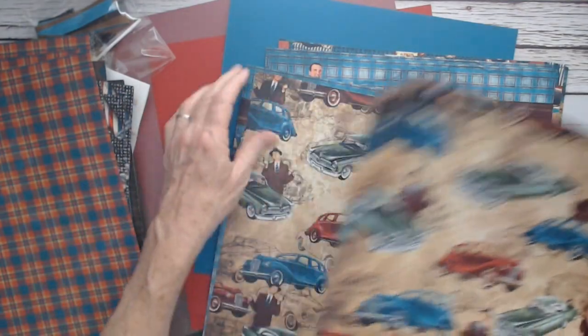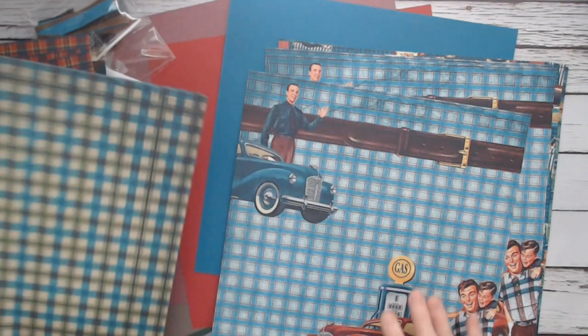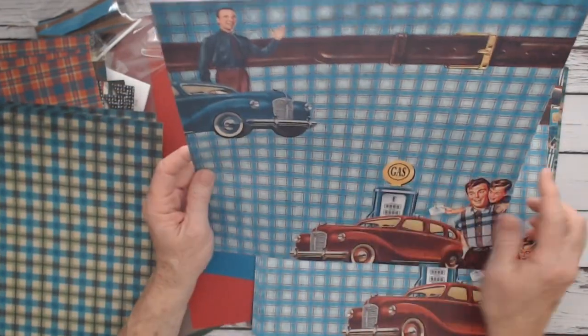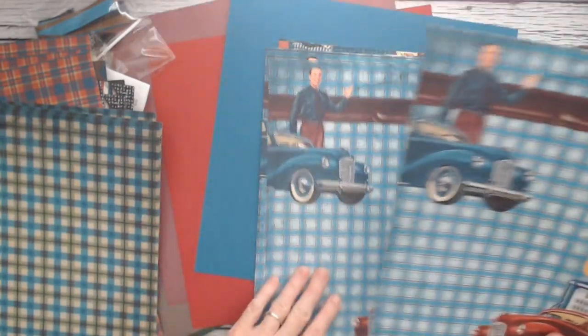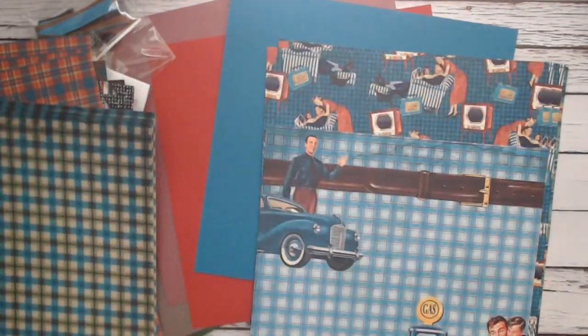So it's going to go great with the cars — and there's fishing paper too. This one is the car with the gas pump and the man's belt. The back side is more of that pretty plaid.